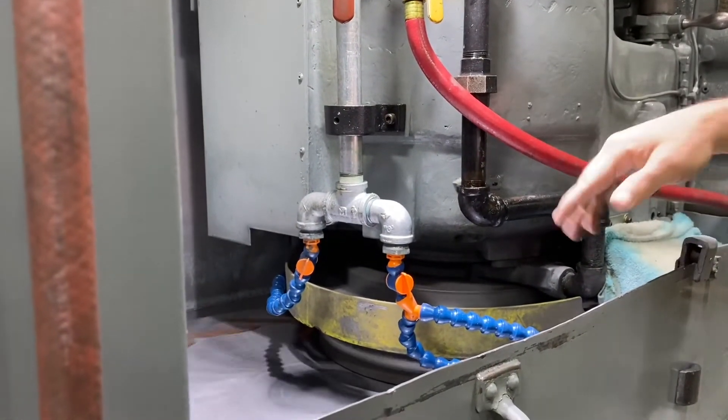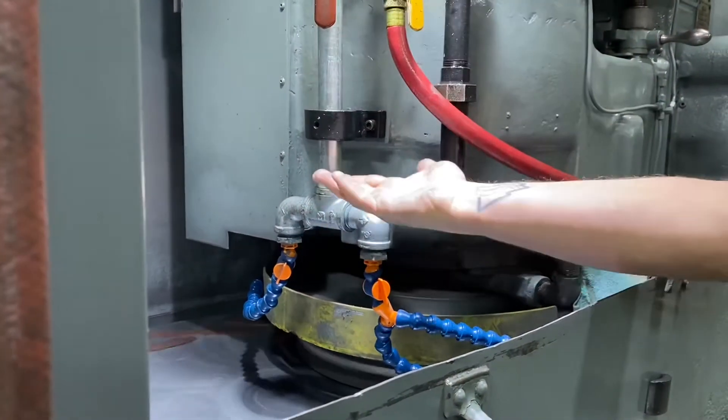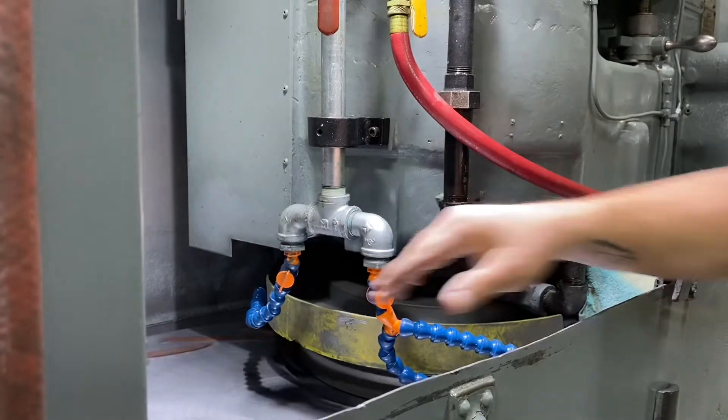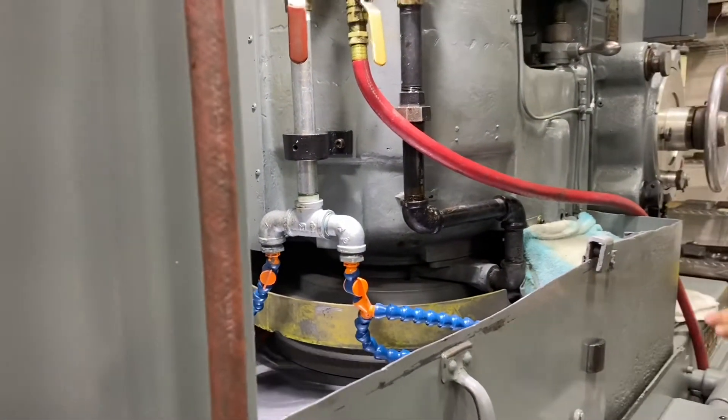This is done in two operations. We do the first side, get everything nice and flat and beautiful, then flip it and bring everything down to thickness. And that's how that operates.